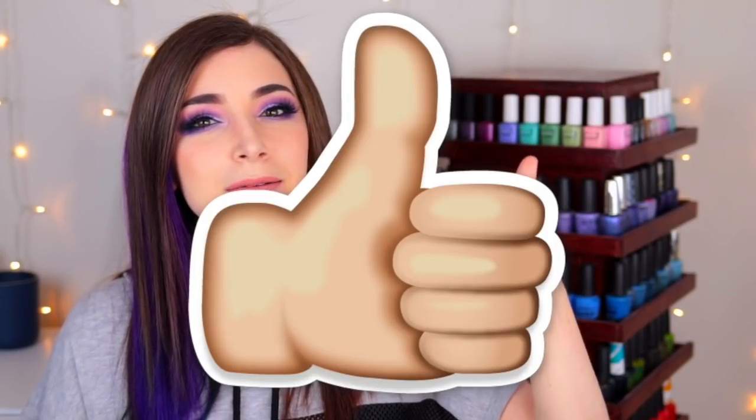I'm curious to hear what you guys think of these. Are you into this collection? Let me know why or why not in the comments — we can chat about it. If you enjoy my swatch review videos, please give this one a thumbs up. It lets me know I'm doing a good job. And if you're not already subscribed to my channel, please consider subscribing. I put out new videos every Tuesday, Friday, and Sunday.